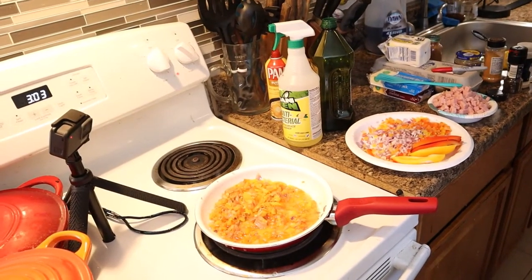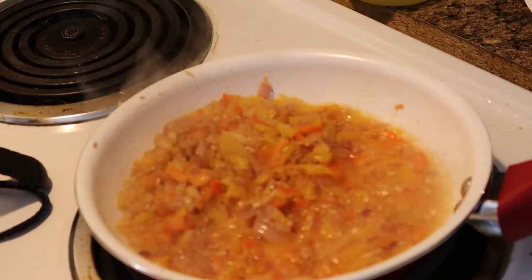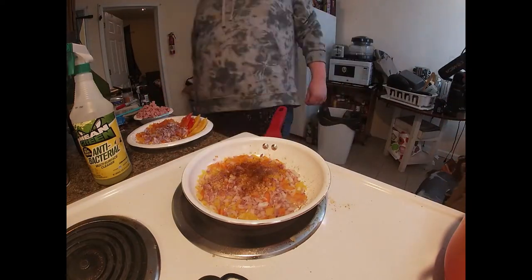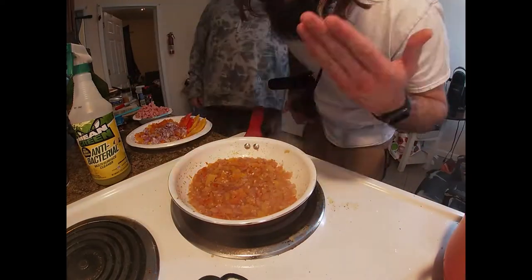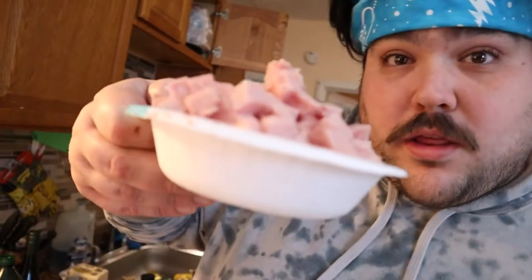Now that the veggies are a little sweated down, we're going to hit it with that. Now we're gonna let this cook down for a little bit and we're gonna throw the spam in there.